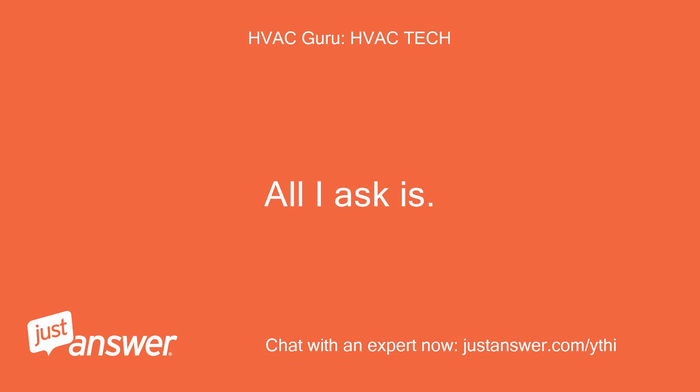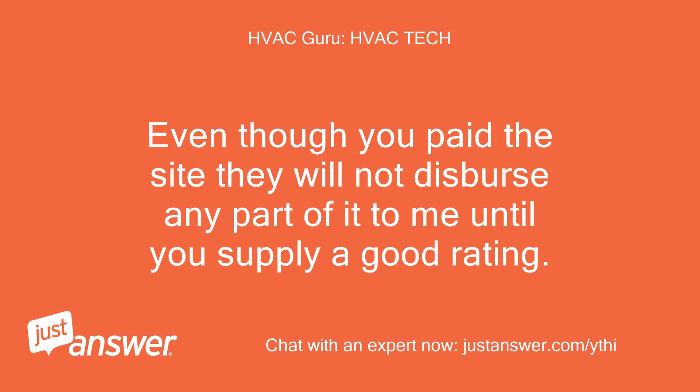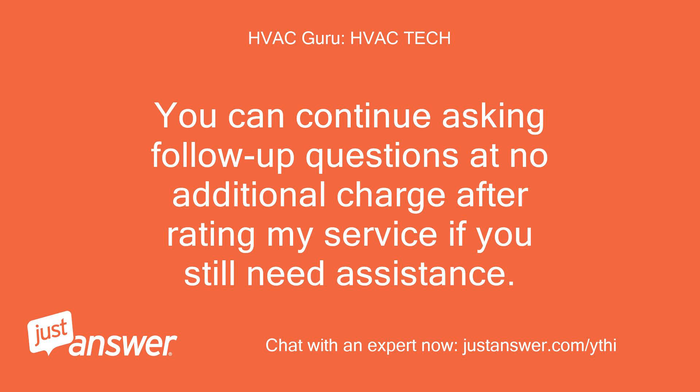All I ask is: please remember to use the rating link on your page by selecting a star at the top or bottom of the screen before you leave today. Even though you paid the site, they will not disperse any part of it to me until you supply a good rating. If you need anything else, just let me know. You can continue asking follow-up questions at no additional charge after rating my service.